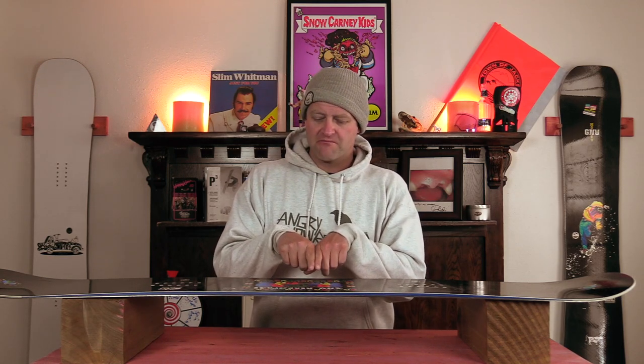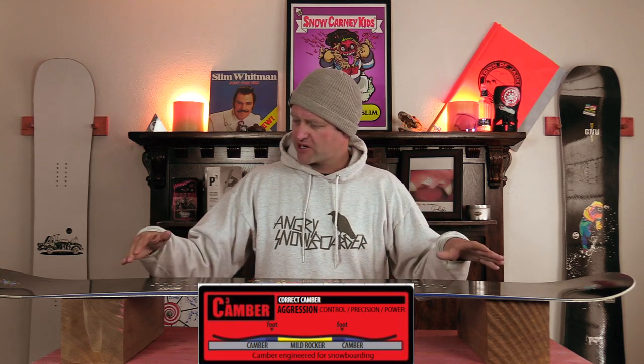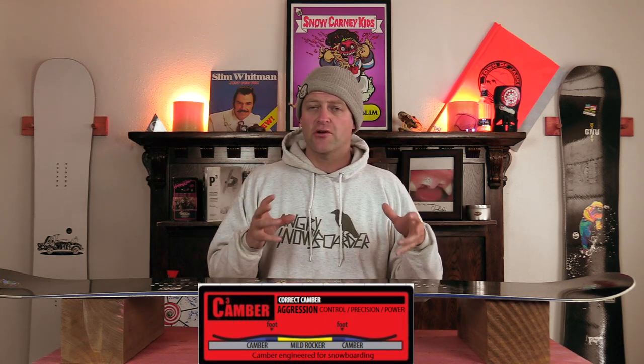This board features Mervyn's C3 camber profile, which is a very mellow reverse hinge point between the feet into the camber section, then it comes down and it's flat in the tip and the tail — basically camber 2.0. This is going to give you the load, pop, snap, and drive of the snowboard with ease of entry in and out of the turns from that flat section in the tip and the tail.